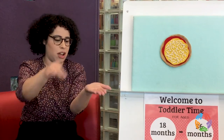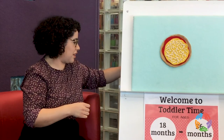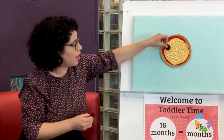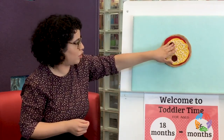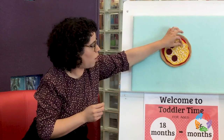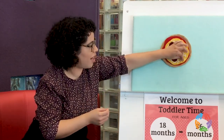We have our pizza here. We're going to be placing toppings on it, just like that. You can count these pepperonis with me if you'd like. We've got one, two, three — three pepperonis on one half of our pizza. Doesn't that look delicious? That looks so good.